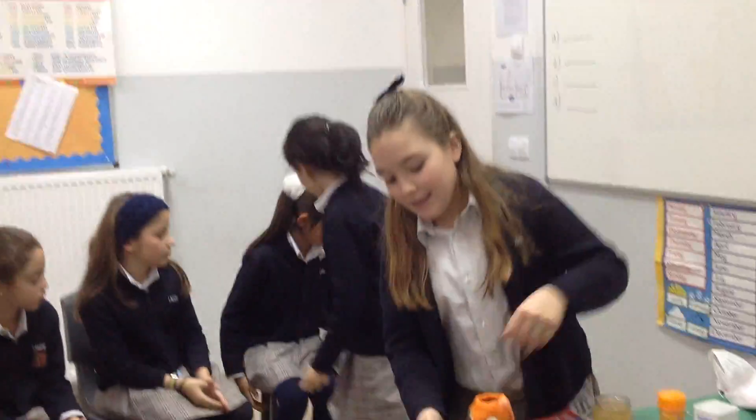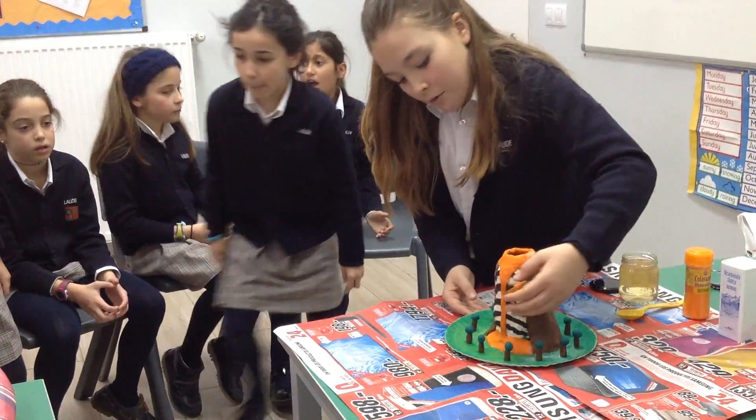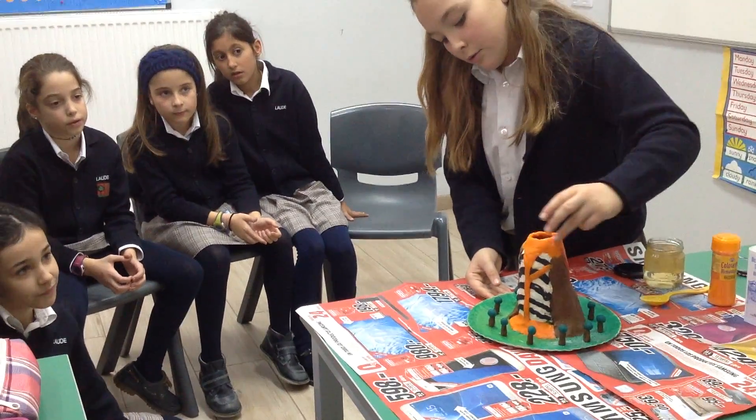I have made this volcano with plasticine. This is the lava or magma going up. There is so much lava that it broke one secondary chimney. And this is the principal chimney, the crater.